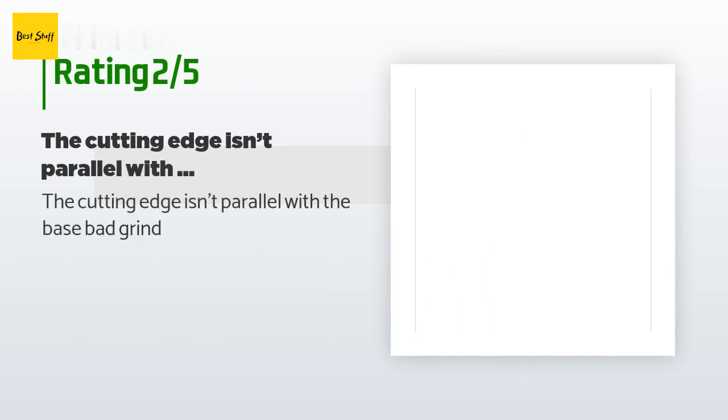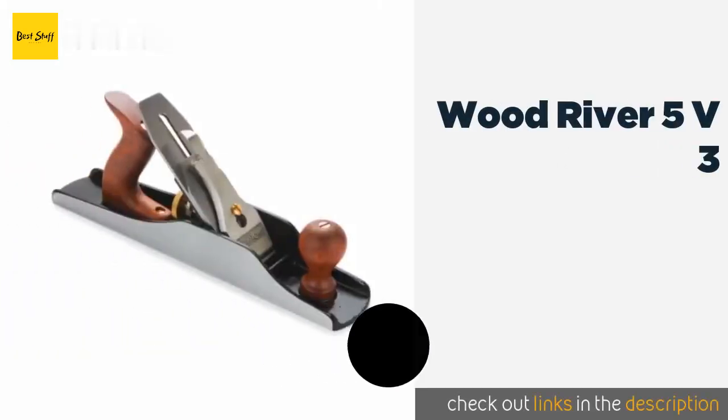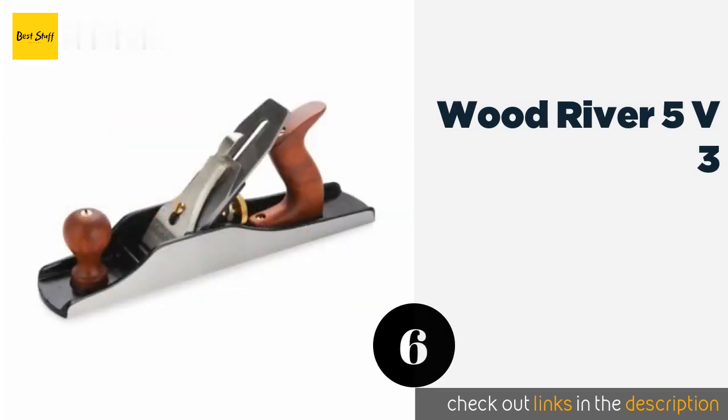An unhappy customer said: The cutting edge isn't parallel with the base — bad grind.